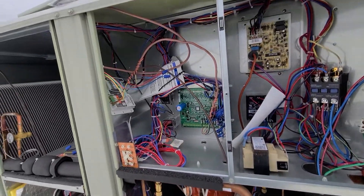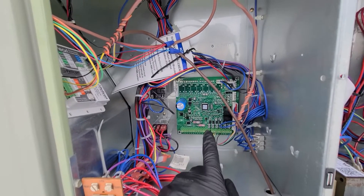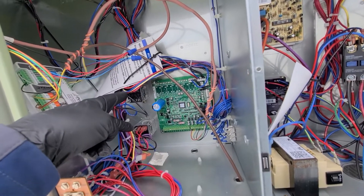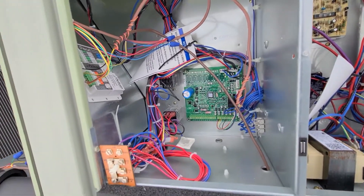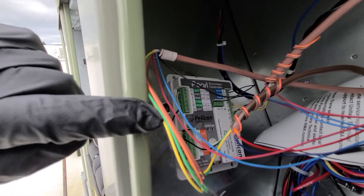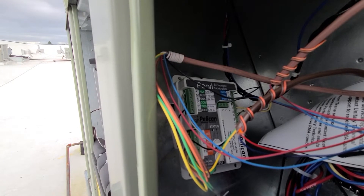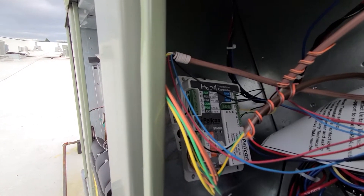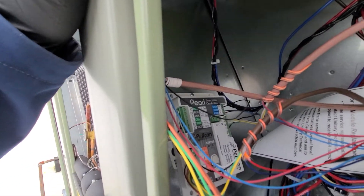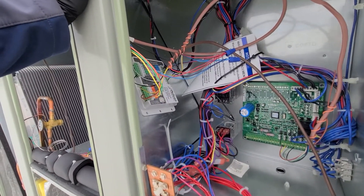Over here we have our controls compartment. Up here we have our RTM control board — it's kind of the main motherboard for this unit. We have a couple of relays here, and right here is the Pearl economizer control. You can also do a wireless thermostat with it — there's a lot of different things you can do with it. I've done a couple of videos on the Pearl economizer controller that you can look up.